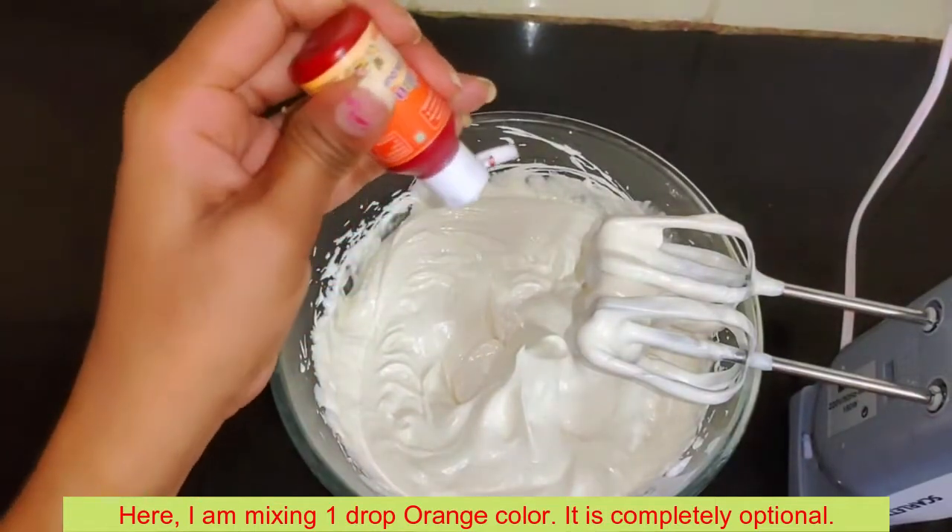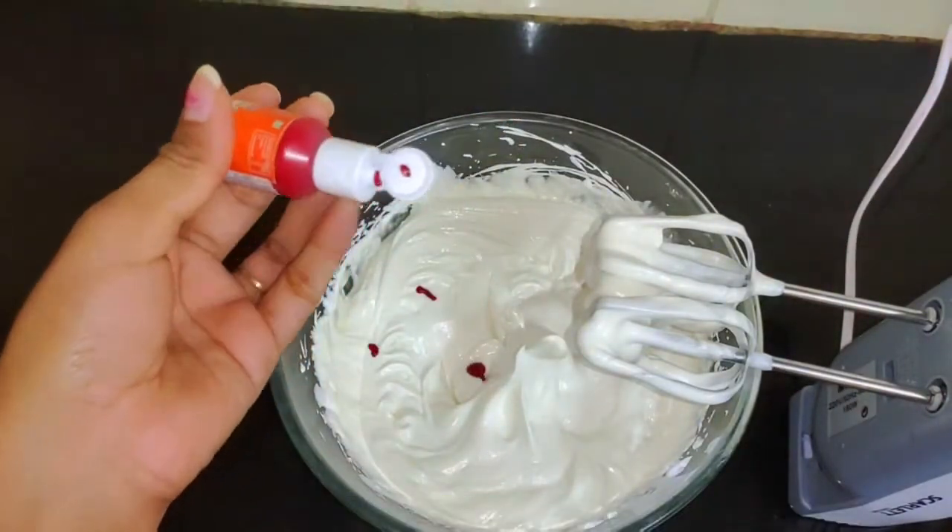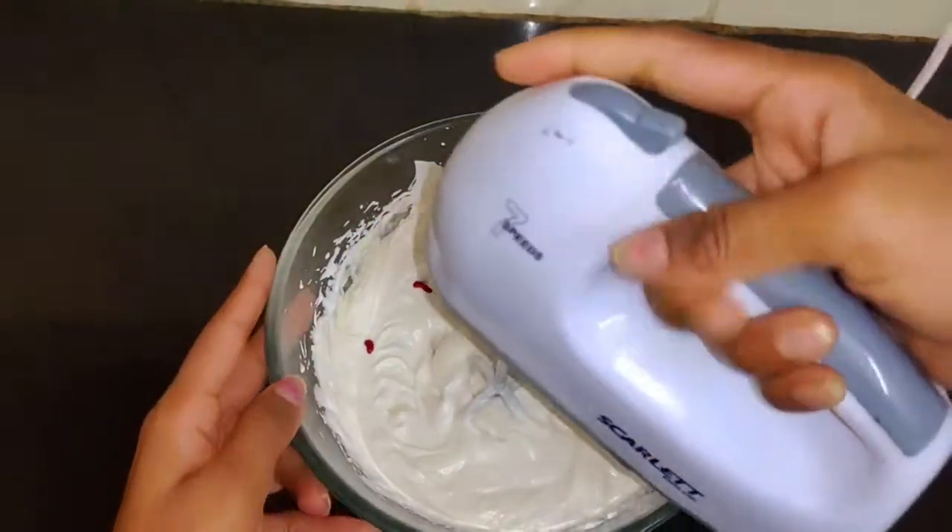If you want, you can add food color — this is optional. If you don't want it, it will still have a natural color. This is the orange color.